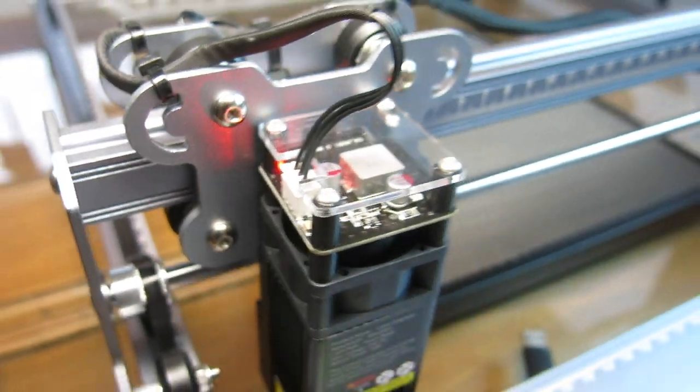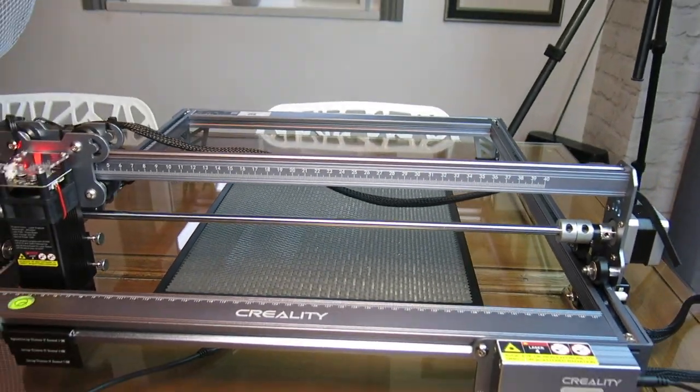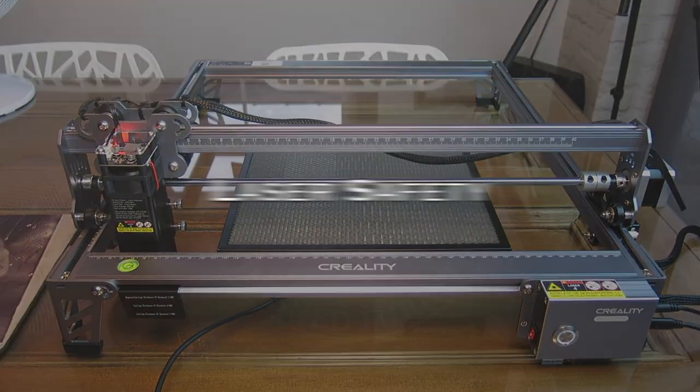The button on the front lets you pause the job, stop the job, do a preview, and start the engraving. Dead simple.